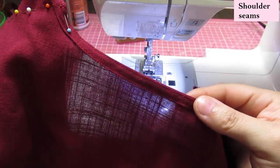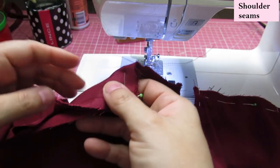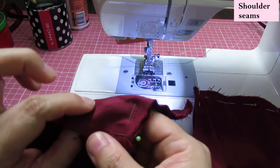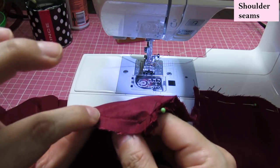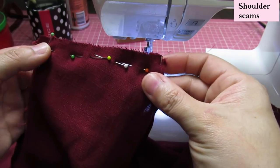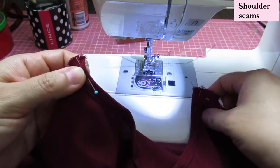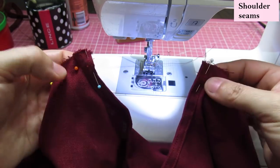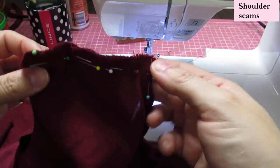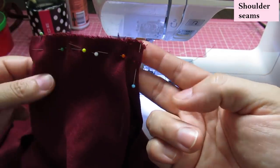After finishing that binding on the back, you align the back and the front right sides together and sew through the layers — remember the front is two layers, lining and main fabric basted together. Be really careful that at the inner section the neckline really matches right there. Half-inch seam allowance, sew and serge, then the seam gets pressed to the back and tacked down so you don't see the bulk.